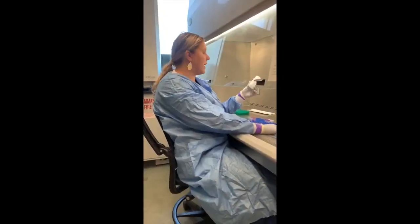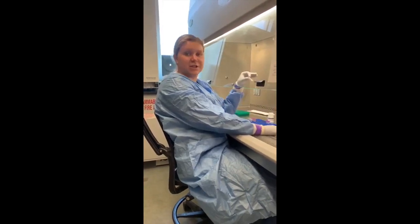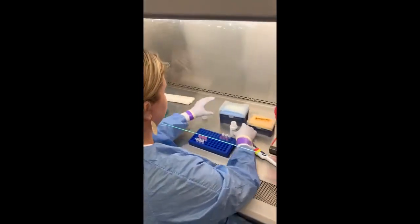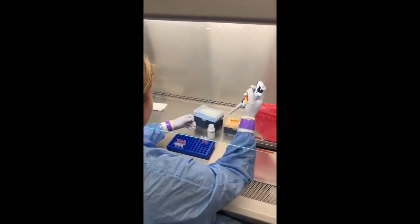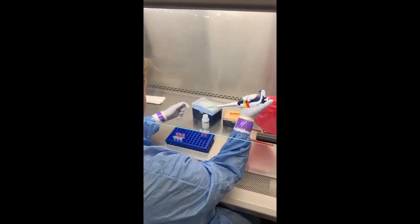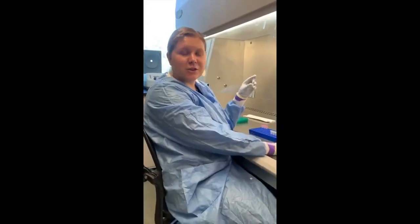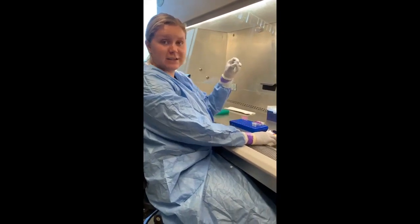We add both our tissue and the buffer RLT Plus into a lysis matrix tube. My tissue is already in here, so I'm going to add the buffer. Once the sample is centrifuged, we will add the supernatant into the DNA spin column.